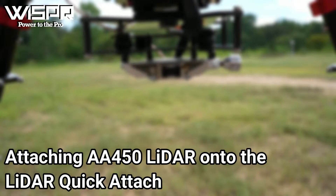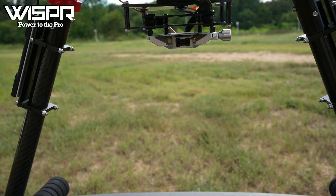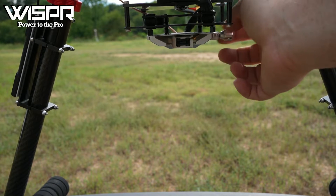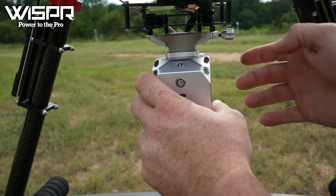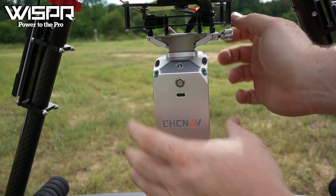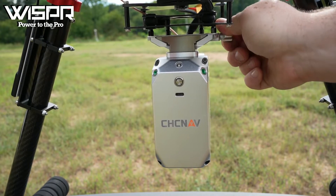Attaching the AA450 LiDAR onto the LiDAR Quick Attach: loosen the nut on the right side of the LiDAR until you can pull the spring-loaded pin out. Make sure the LiDAR has the USB-C port positioned to the front of the drone. Pull the spring-loaded pin out and slide the AA450 LiDAR into the mount until it is seated snug, then release the pin. Tighten the nut on the spring-loaded pin and you are complete.